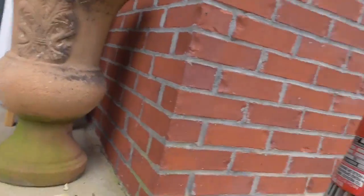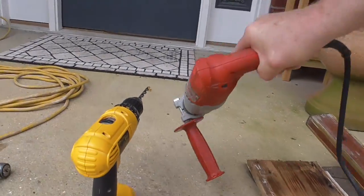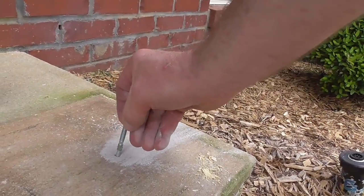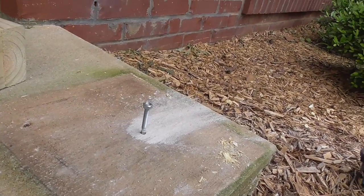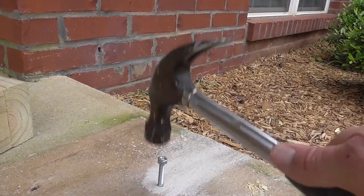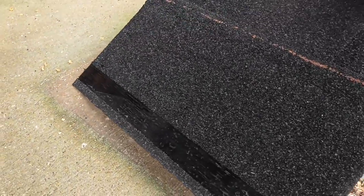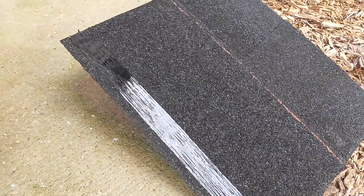Sorry, the camera fell over when I was drilling the hole. Looking in my nut and bolt box I found this quarter inch wedge concrete anchor. I will use this roofing shingle as a barrier between the concrete and wood.